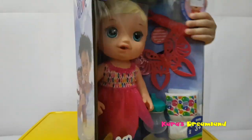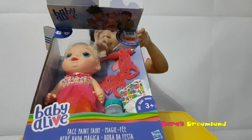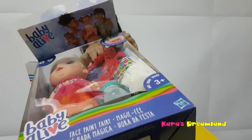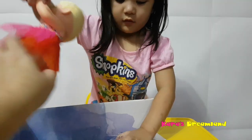Do you need help? Yeah! Time to open! It's time to open! Alright!